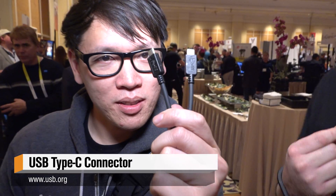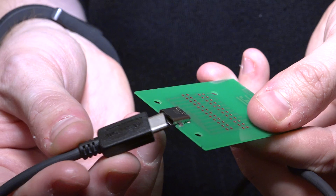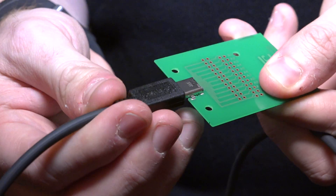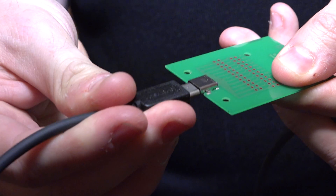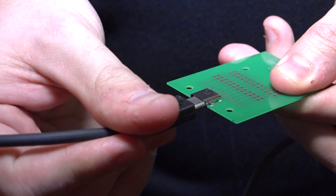Norm, the USB superposition is dead. This is the USB Type-C cable. Type-C — that's it. USB 1, USB 2, USB 3, USB 3.1, USB 4, if that ever happens — it works both ways. There is no up and down. The superposition is dead.